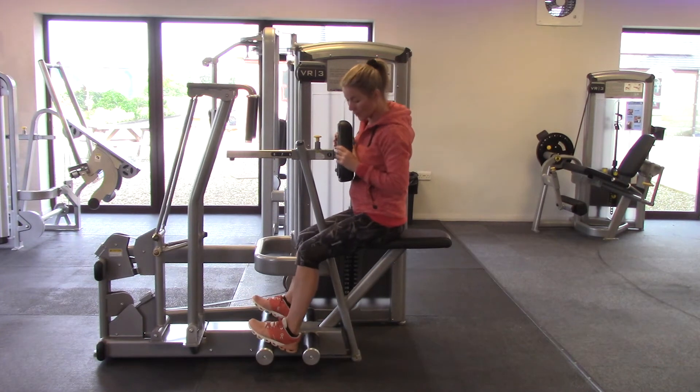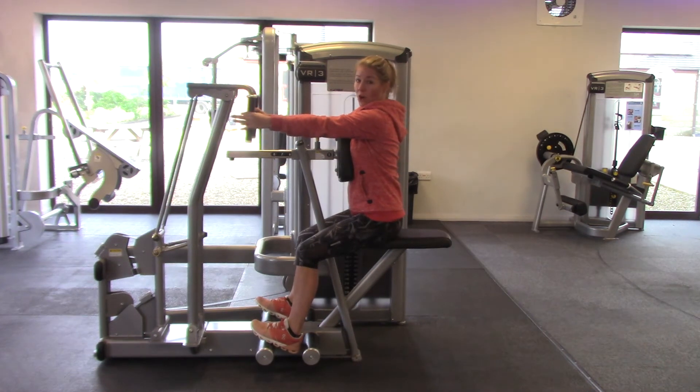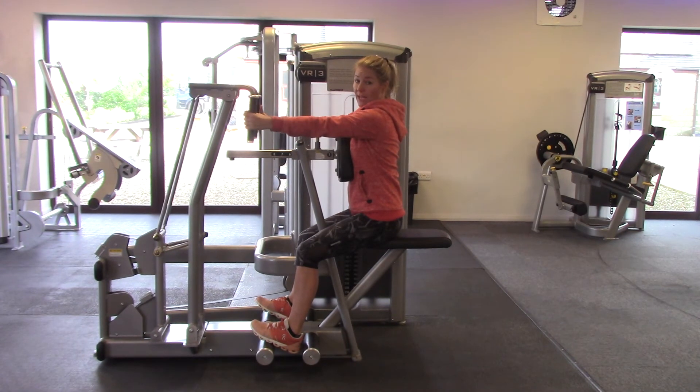Sitting forwards, heels dropped down, feet locked in, and you're reaching forwards. The main thing on the row machine is you don't want to have this anterior shoulder glide.